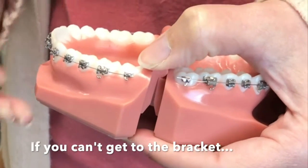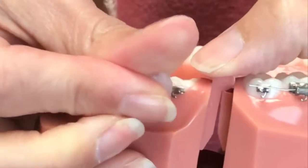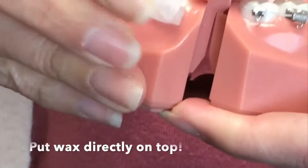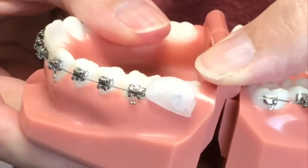Let's say you can't get to that bracket to trim — you're going to take your wax, kind of work it up in your fingers, and push it right on that bracket and just spread it out to make you comfortable at home.